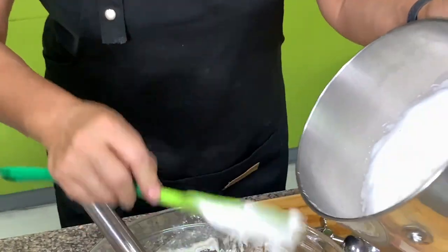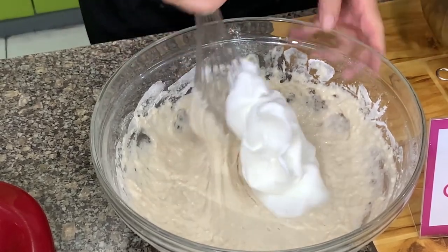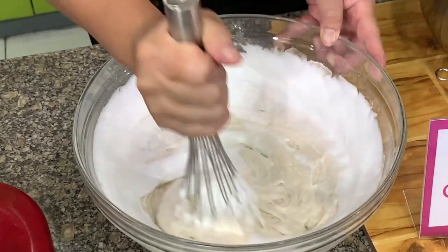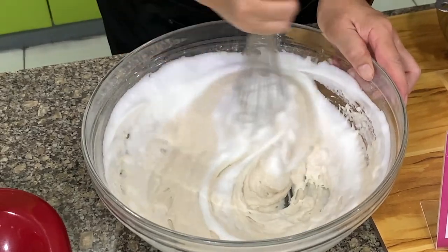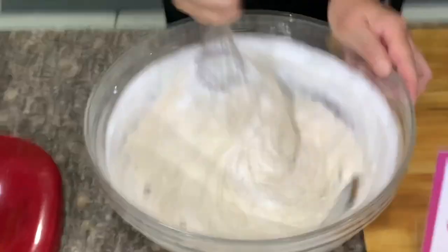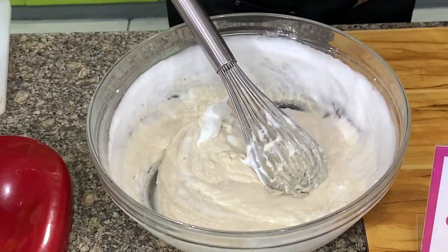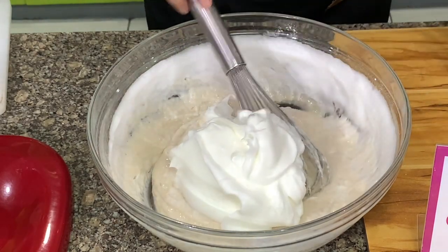We will start with one-third of the egg whites. The first step is just to lighten the mixture, because the mixture was medium thick, so we need to lighten it first so it's easy to incorporate the egg whites. Then add the second one-third. It doesn't have to be exact, as long as you add it in three additions.